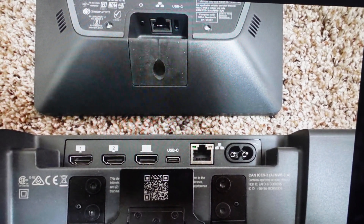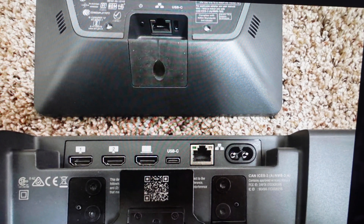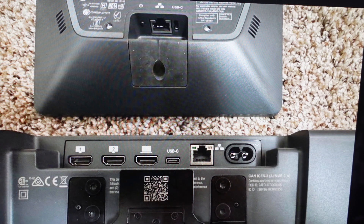Hey everybody, this is a quick video in case you have a NeatBar or NeatBar Pro paired with a NeatPad, or just a standalone NeatPad, and you need to do a hard reset to the factory default settings on them.